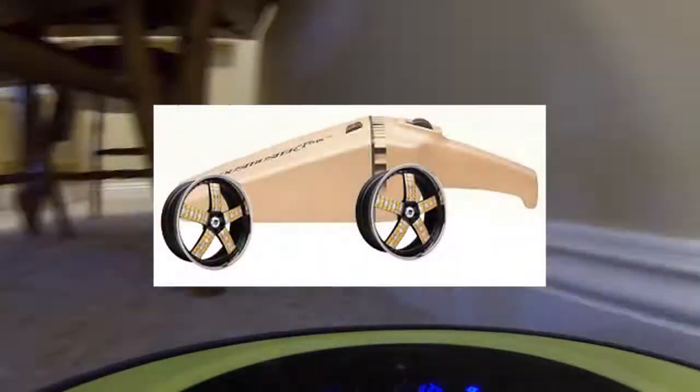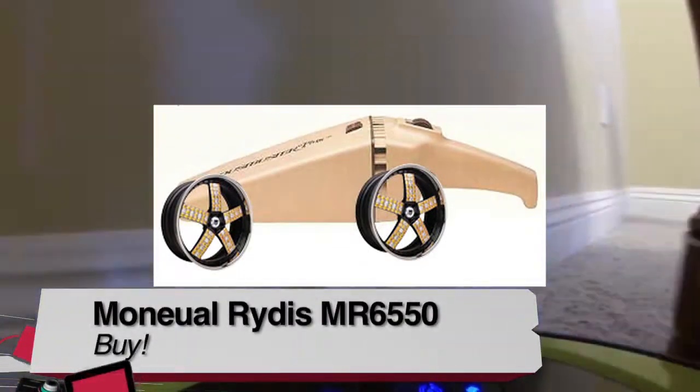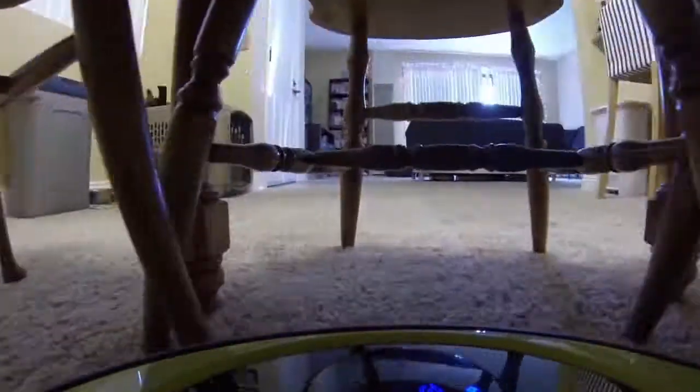Buy, try, or don't buy? Armed with the knowledge that the Rytus is basically a dustbuster with wheels, I'd have to give the little robot with a heart of gold a buy. It has an affordable price in the cutthroat robotic vacuum market. Just know that this isn't a vacuum replacement, but more of an automatic way of cleaning under chairs, couches, beds, and other hard-to-reach places.